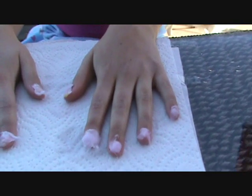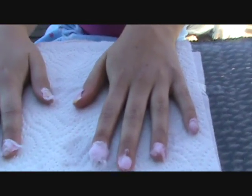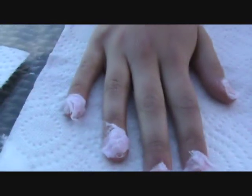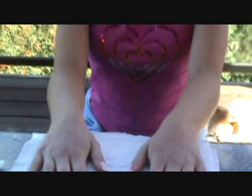One minute. So now I have all of my ten fingers covered with the cotton ball. I've waited for one minute, and as you can see, this is the remainder of the cotton ball — we've only used less than half.